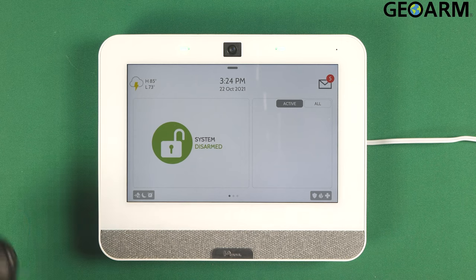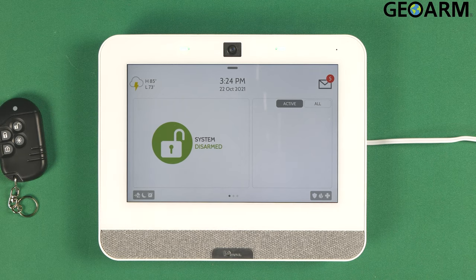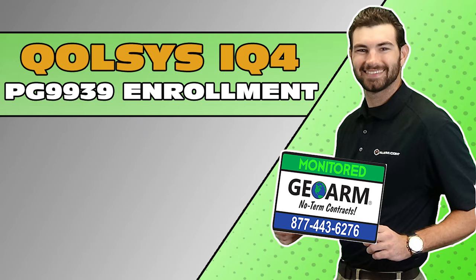Ladies and gentlemen, that is how you learn in the PowerG PG9939 wireless four-button key fob into the brand new Qolsys IQ4 panel. If you guys have any questions or any comments, please leave them below. Other than that, take care and have a great day. Make sure to subscribe to our YouTube page and click the show more tab underneath the video where you can view valuable links pertaining to this product, similar how-to videos, and our low-cost, no-contract alarm monitoring services.